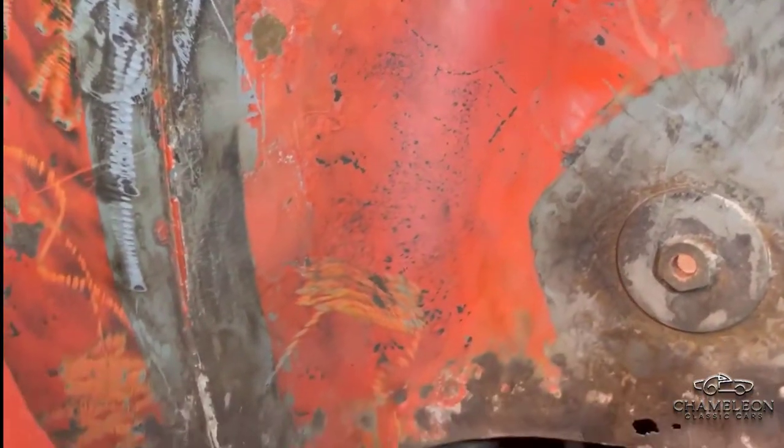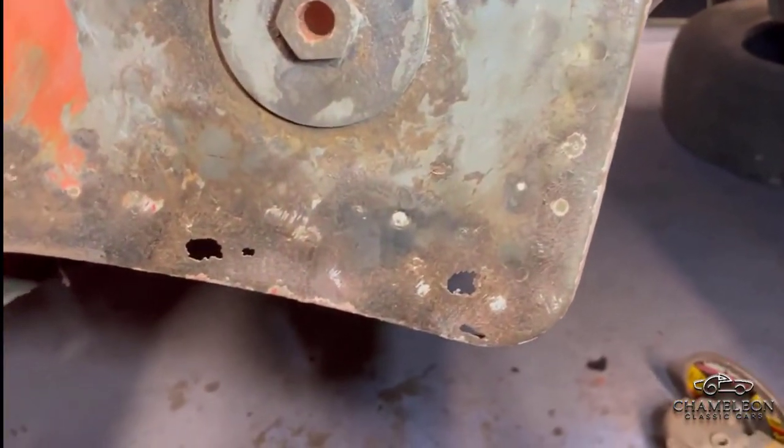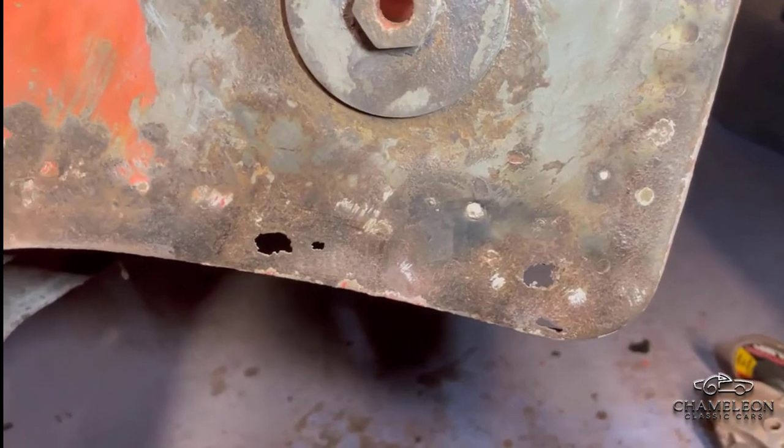There are some thinner areas though - a couple of holes down at the bottom here - and the next thing will be to chop these out so that we can weld in a new patch.